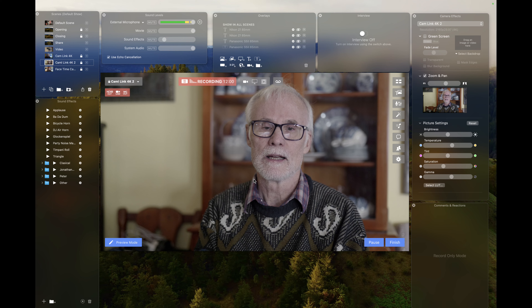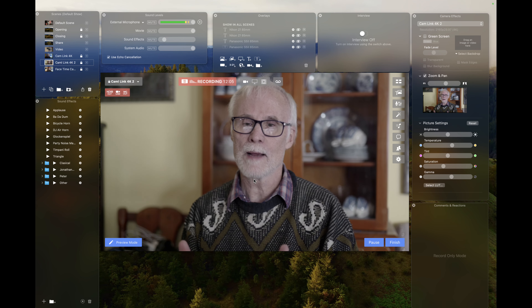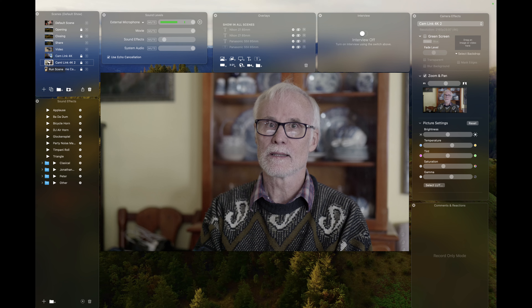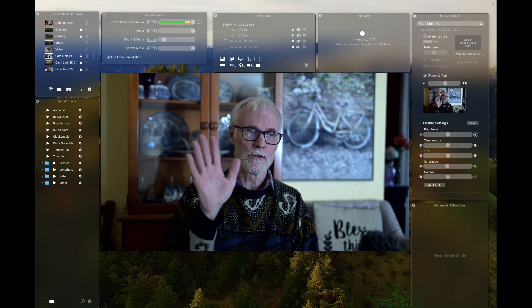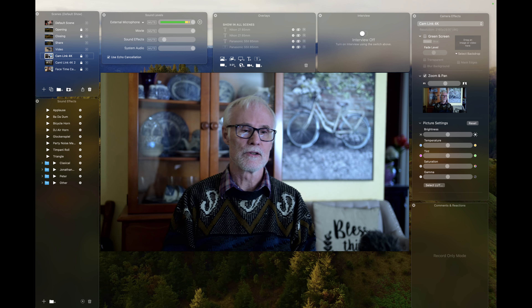I'm going to do a live demo. I go to Options, turn on Live Demo, and now you see a little red bar around the screen — you're seeing what I'm looking at. I've got the Cam Link 4K 2 which is the S5 II, and the Cam Link 4K which is the ZF. You can see it's shaking a little — there's some stuttering.